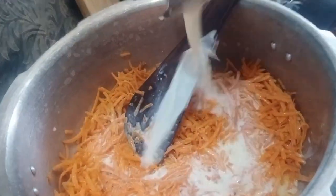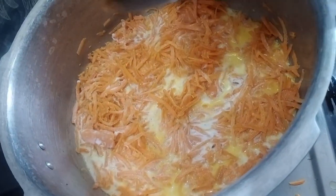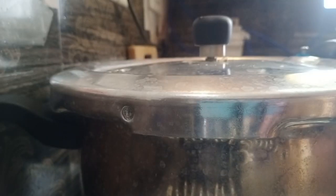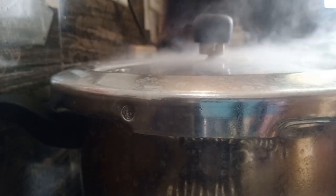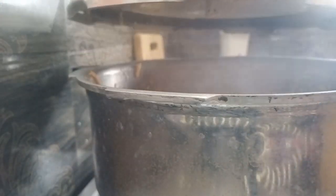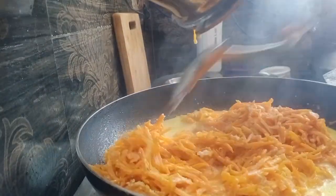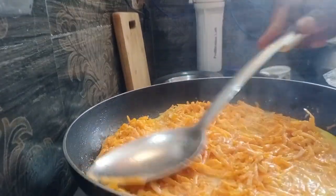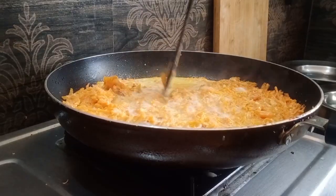Add a cup of water. You can taste the carrot as it cooks. We have to save the gas cylinder, that's why we cover this frying pan. Cook the carrot for 12 to 15 minutes.